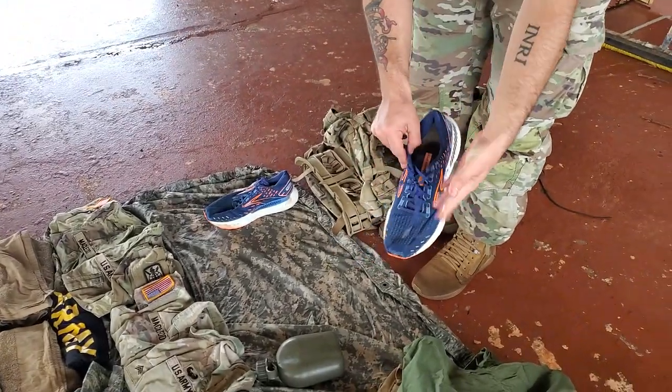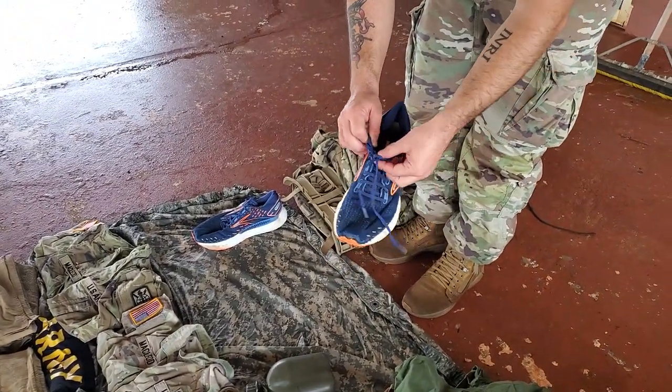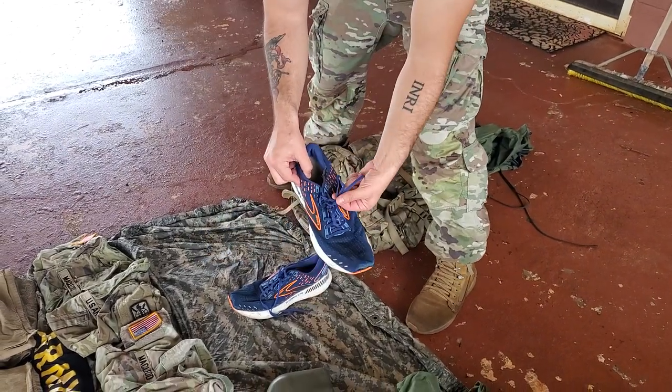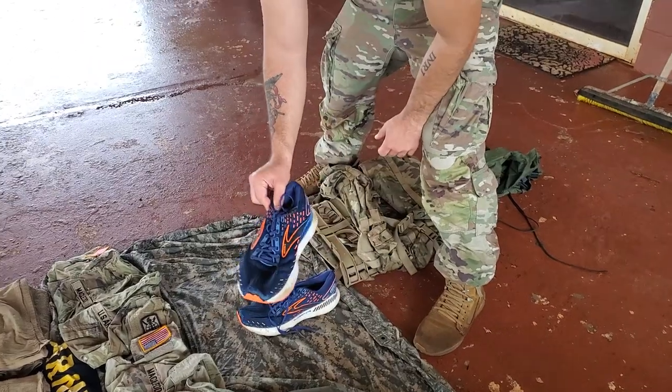As long as they're not hanging out like that, you'll be fine. Tied — this isn't tied, but this is. Tied and then tucked. That's what correct looks like.